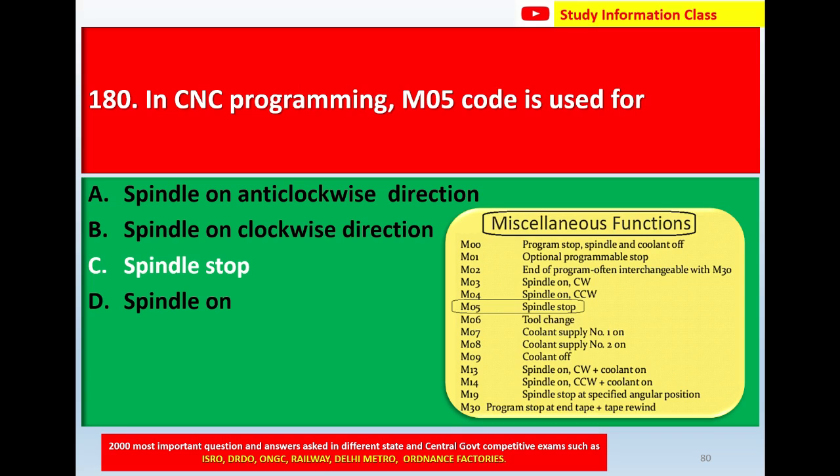For question number 180, they are asking: in CNC programming, M05 code is used for. In the given list, M05 stands for spindle stop. So the correct answer is Option C, spindle stop.